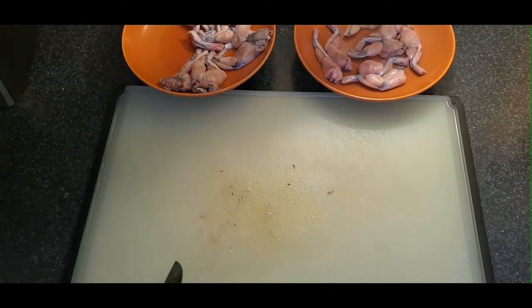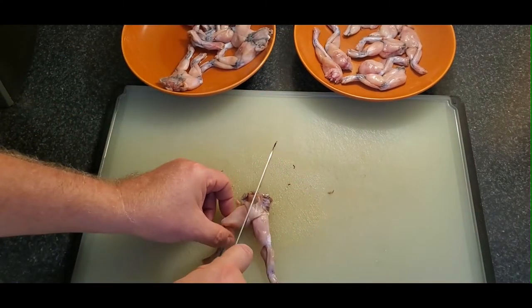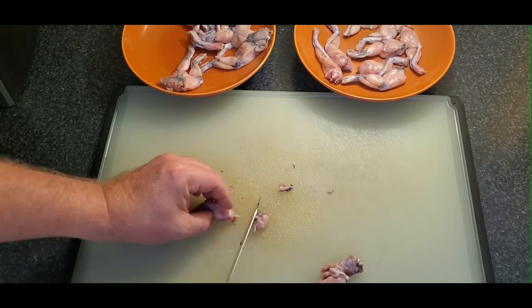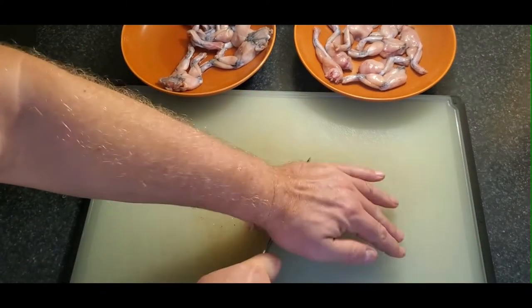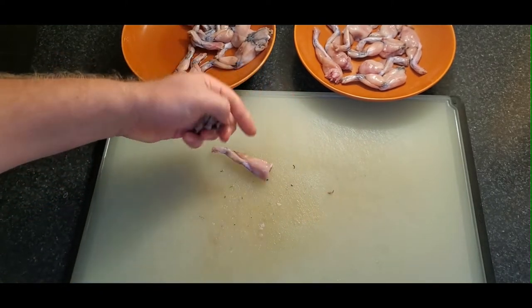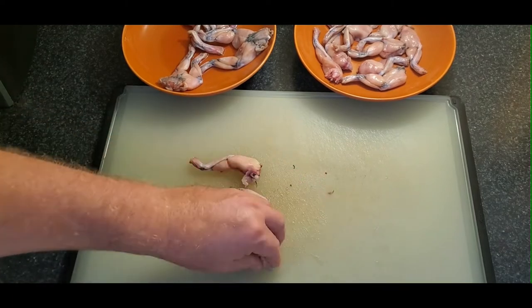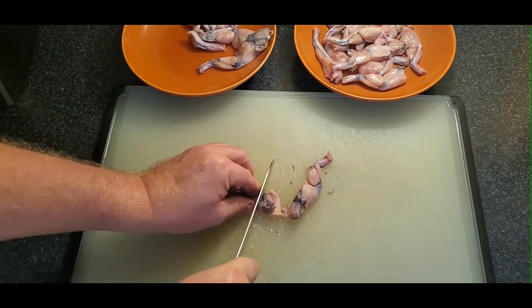These were also frozen when I bought them, so I thawed them for about a day. You want to make sure they're fully thawed before you fry or bake them. There are lots of recipes online, but I found this Cajun one that I'd used before for chicken wings and it's pretty dependable. That's what I went for and it turned out really good. I was happy with the flavor.